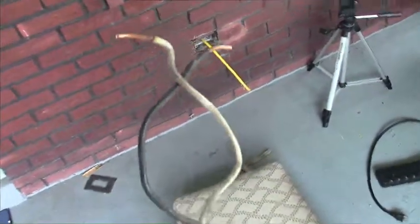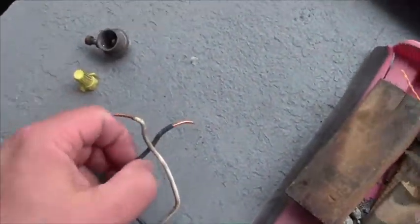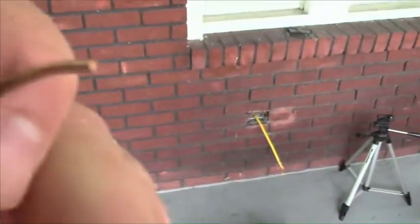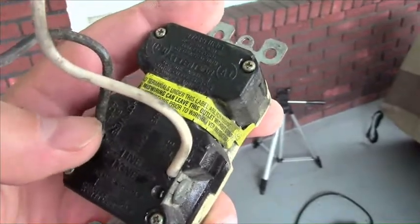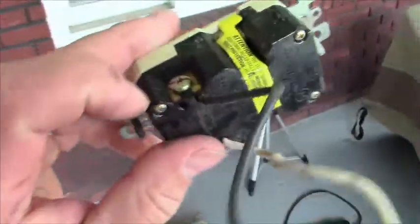I pulled the outlet out and found some old armor cable with twist connectors. The first problem was the wires came out just like that — they weren't twisted around each other. The second problem was the person who put this in used the holes in the back of the outlet where you just push the bare wire in, instead of the screws on the side which provide a much more solid connection. Multiple points of failure.